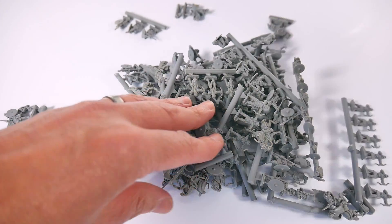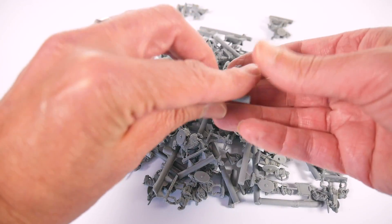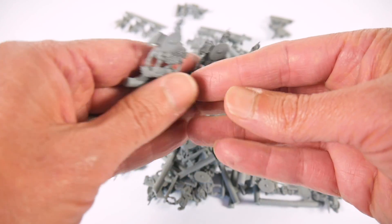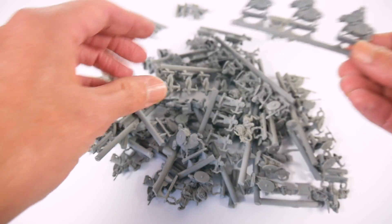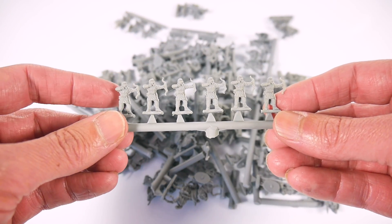The miniatures are of course of interest to anyone involved in gaming with 15mm ancients, particularly as they are cast in a new sort of cross between plastic and resin called UltraCast, which the box blurb states is strong, flexible, holds paint well and requires no undercoat.